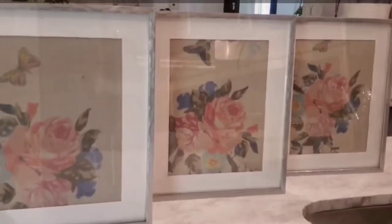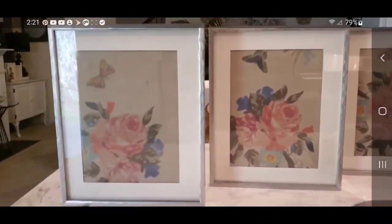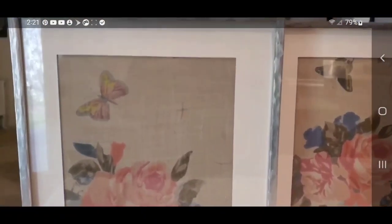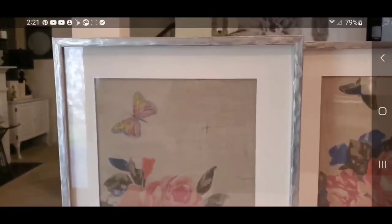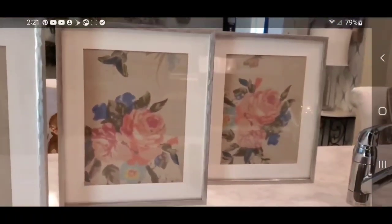Here they are. They turned out so nice. I did not really expect it to work because the fabric is so thin on the scarf, but I am very pleased with this DIY wall art created from something that I've had all the time.